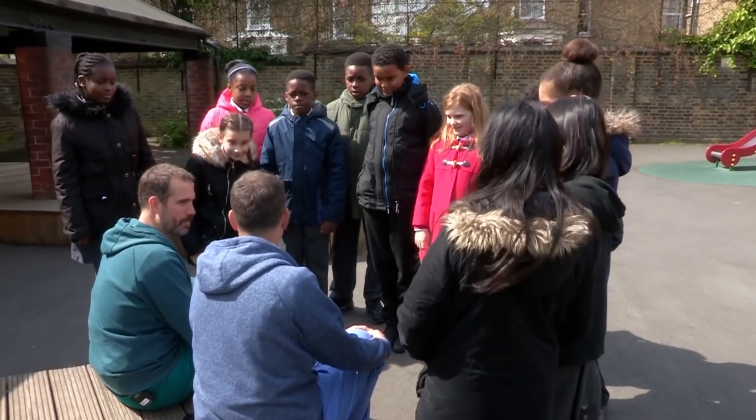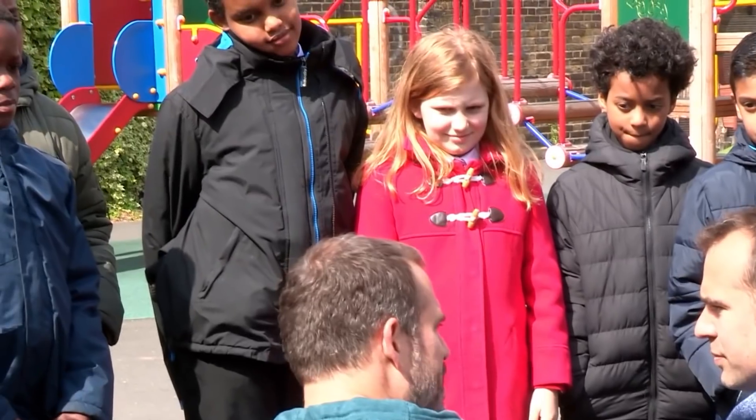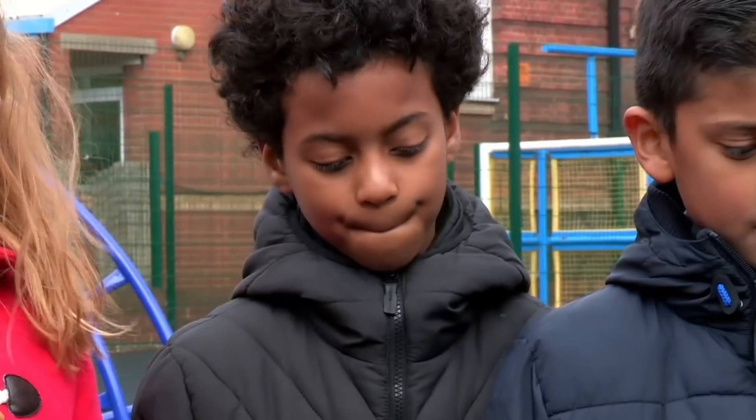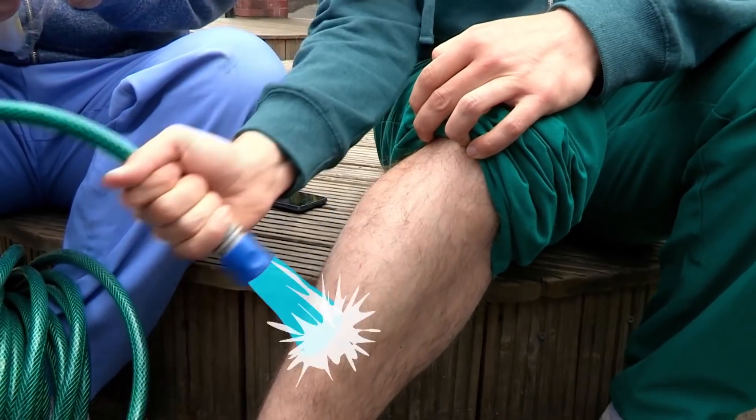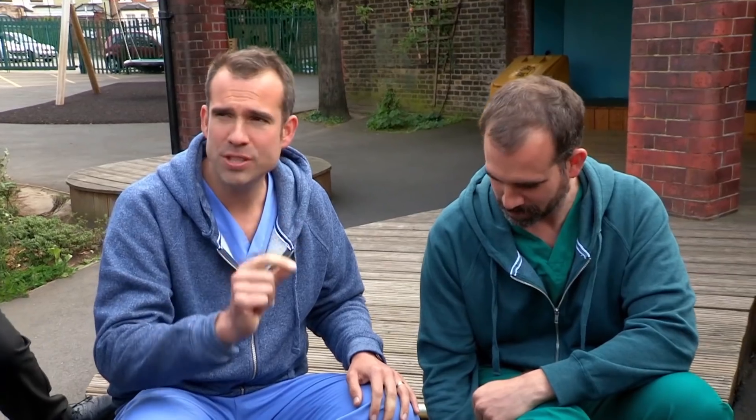Time to show you how it should be done. Remember, we're showing you what to do in an emergency but it's always best to get an adult. Don't worry, it's all going to be fine. We pour cold running water over it for 10 minutes using a hose like this. That is the most important thing you can do because it reduces the temperature and it reduces scarring.